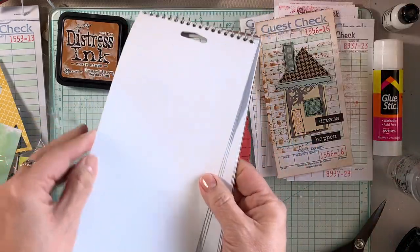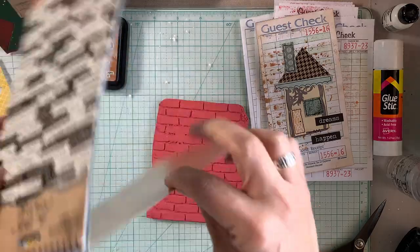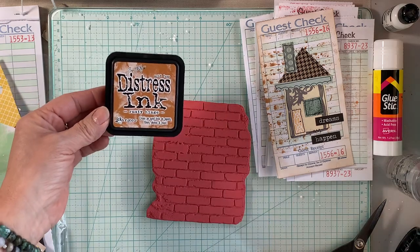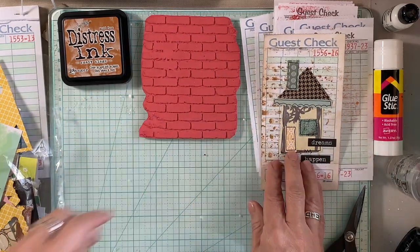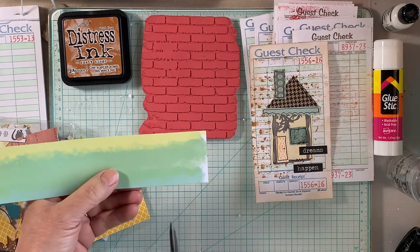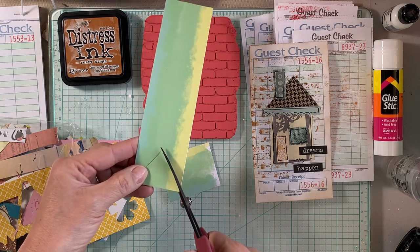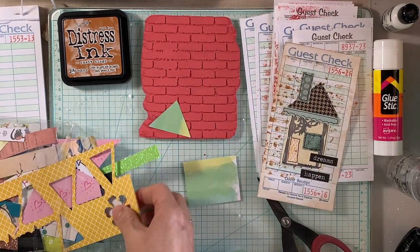I'm going to use a Wendy Vecchi brick background stamp and it's gonna look amazing. I also pulled some big chat stickers from the Tim Holtz collection — these are great for adding little phrases, but any word stickers will do, or you can write your own. The main thing we want to do is use up our paper scraps and use some of those guest checks.